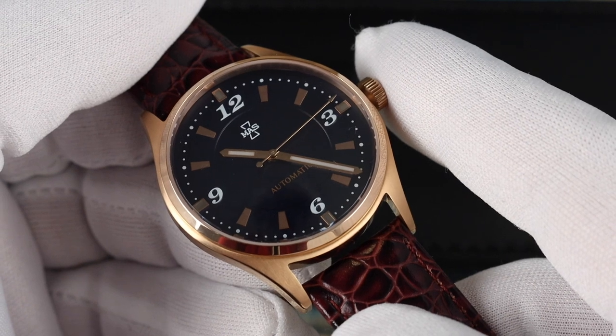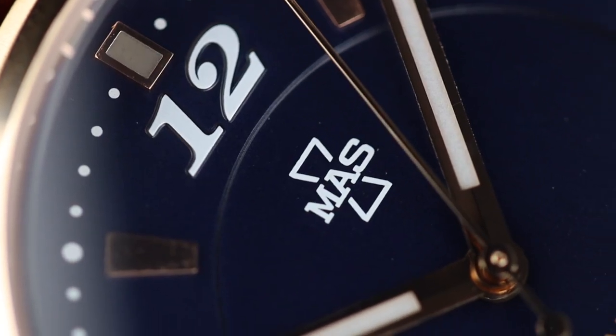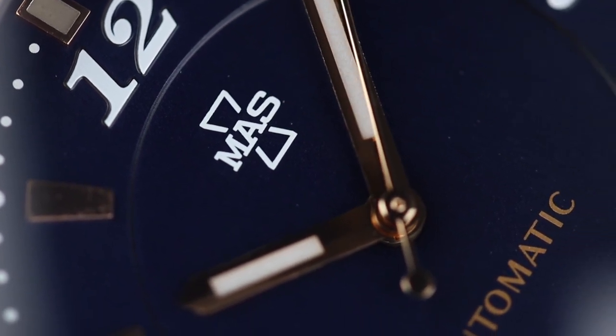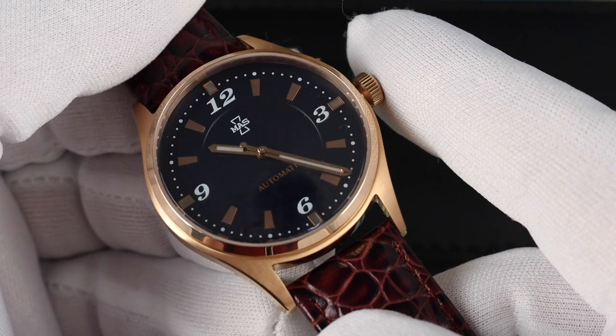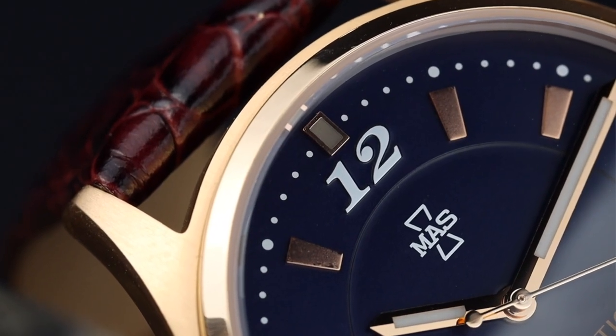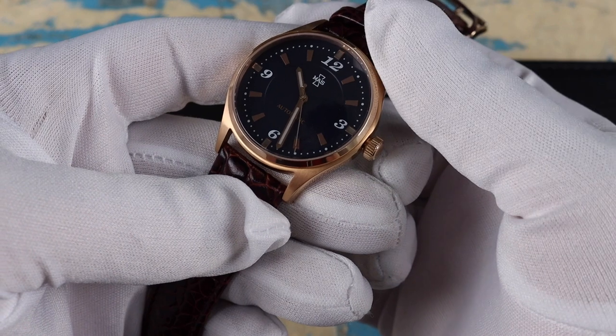Up top is the Mass logo and I like that they matched the 'automatic' text above the six with the rose gold. The hour markers are applied, and if you look closely, the markers by the Arabic numerals are filled with lume. They plan to tweak the lume slightly to improve it — the production models are a little bit weak, but not bad considering it's a dress watch.